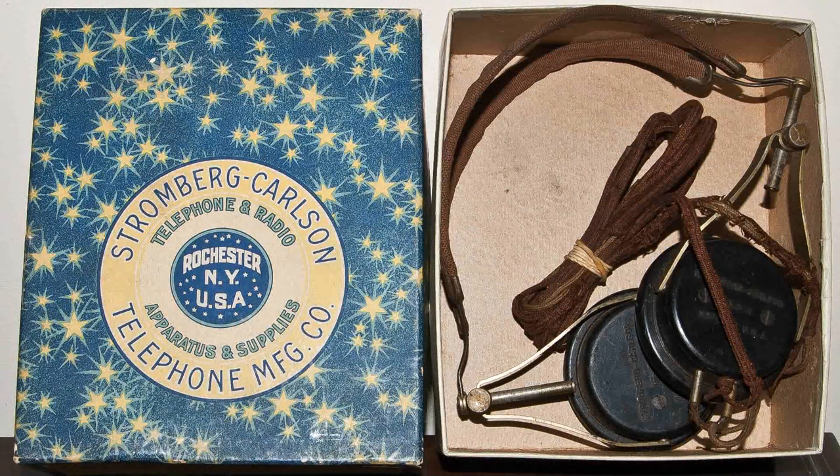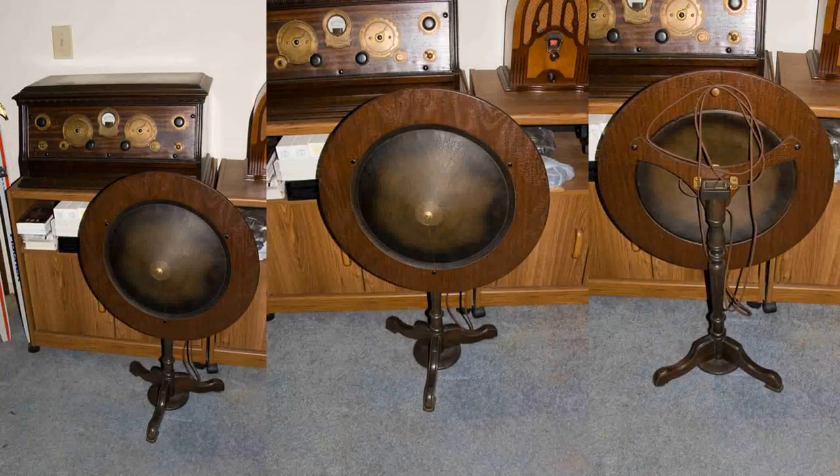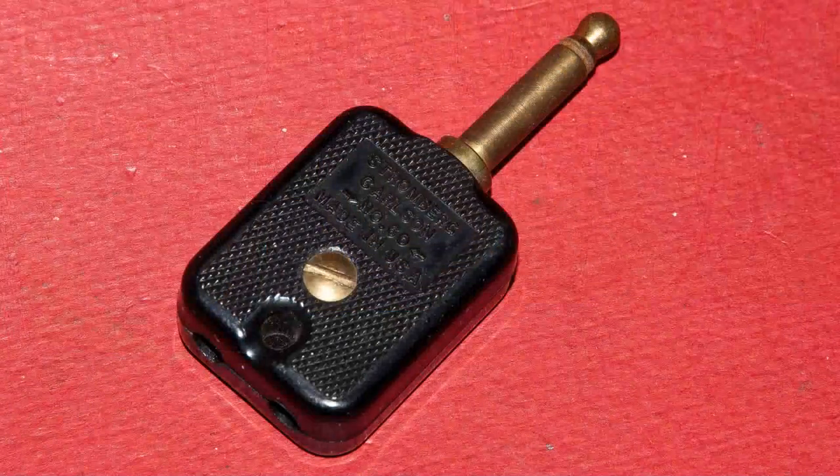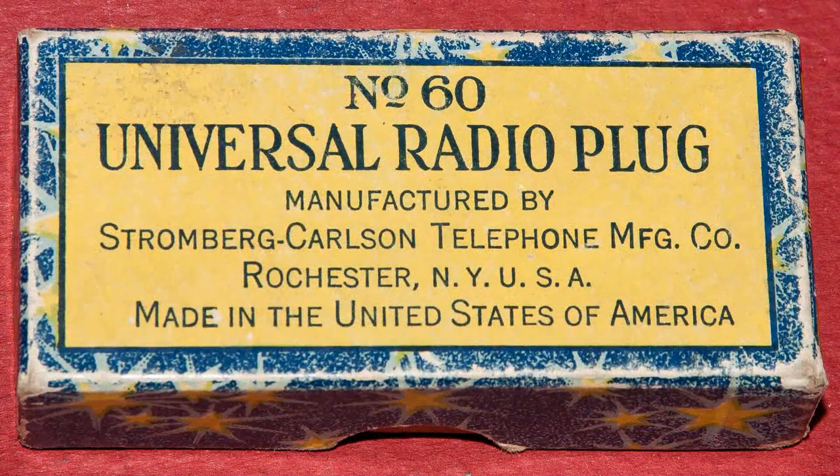The headphone box and the headphones, along with the radio, came from the St. Louis area. The speaker I received from New Jersey. The last thing I bought for it so far is this radio plug — there was a letter inside the shipping box with a date on it of 2004, and it came from Grand Junction, Colorado.